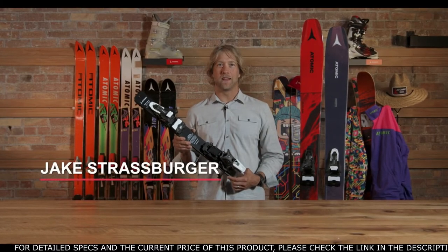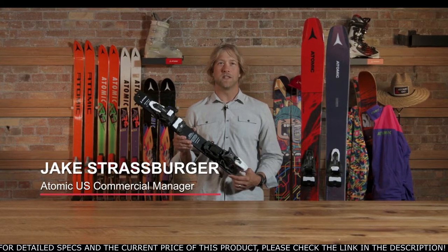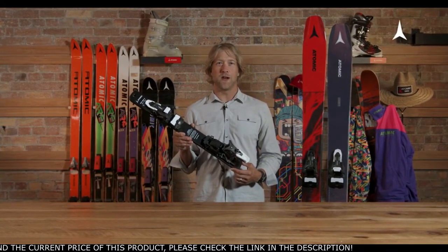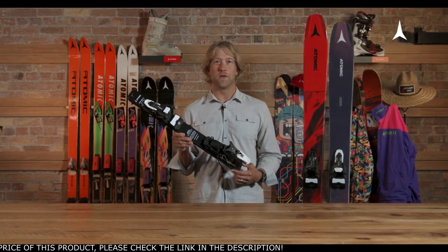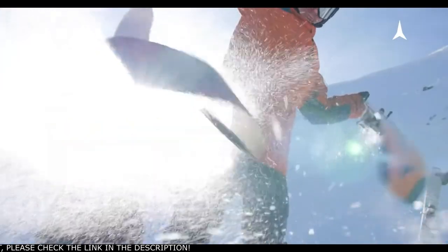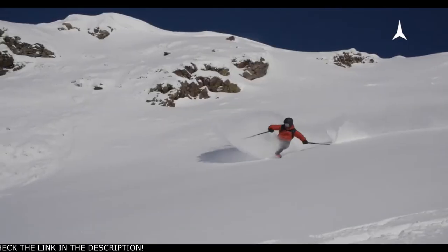Welcome to the Schiff family of bindings — a product that was years in development, a culmination of R&D work, a huge effort from our engineers, and final testing and development with our athletes to deliver a binding that offers the most in uphill freedom, downhill performance, and delivers no compromise.